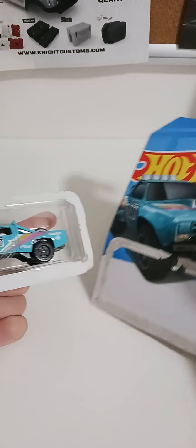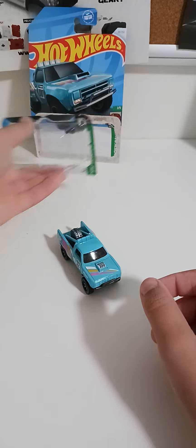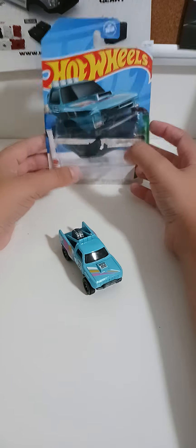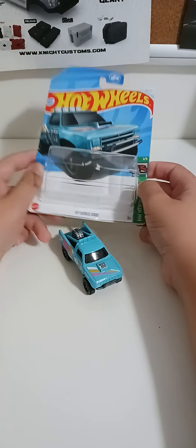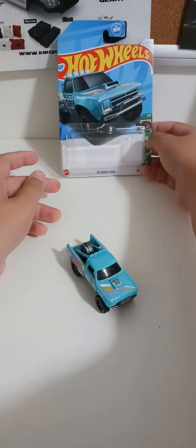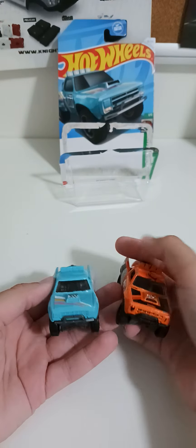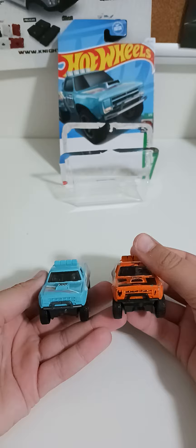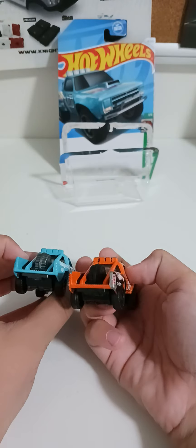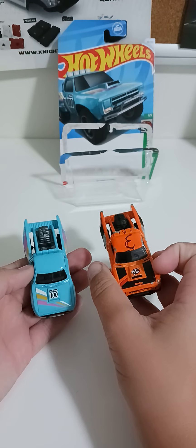Alright, so you got to keep that back. Yay — then you can sell your own Hot Wheels. I see. Finally. Not really a difference, cool.